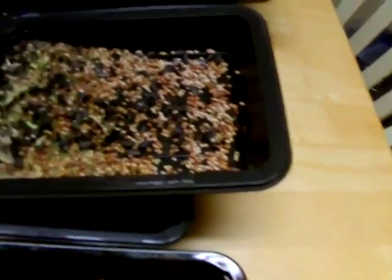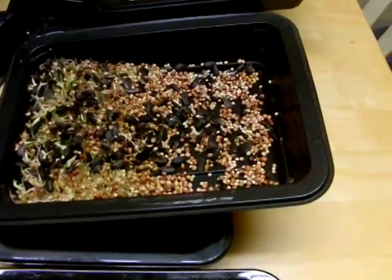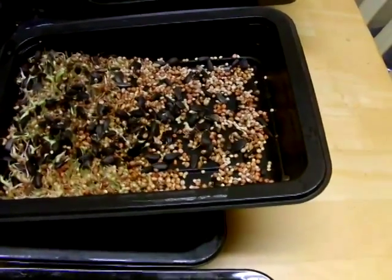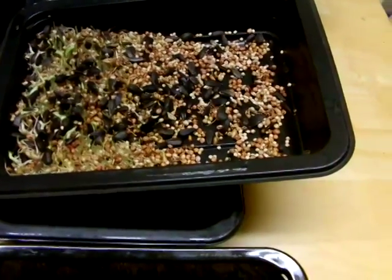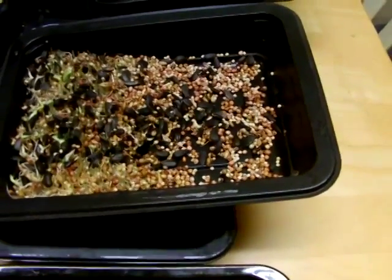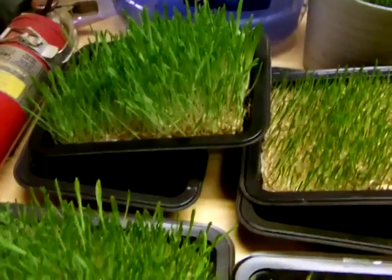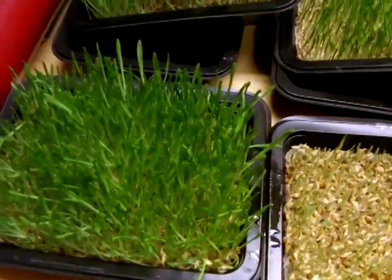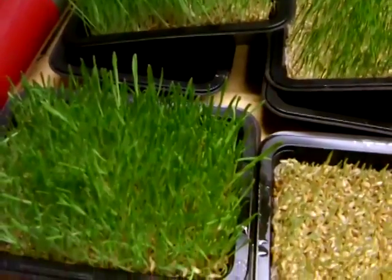Right here we've got just an experiment I was doing — it's just wild bird seed you get to feed the birds. It doesn't seem to be sprouting too good; it's got some sprouts, but that's four days of sprouting. Compared to these two here, those are actually one week — it's been seven days — and that's what happens to barley sprouting it for seven days.